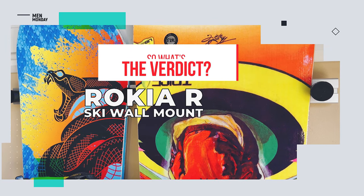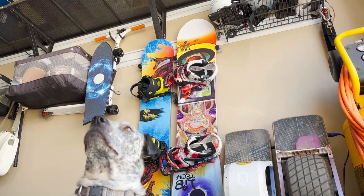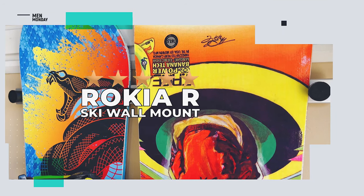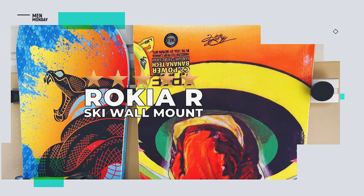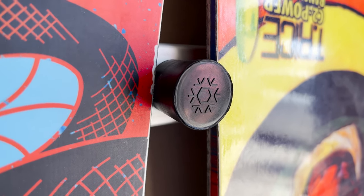So what's the verdict? Simple, versatile, and good value for the money — what's there not to like? We give it a rating of 5 out of 5 stars. And the Rokia R ski wall mount could be yours.